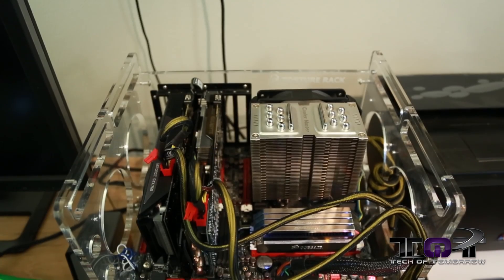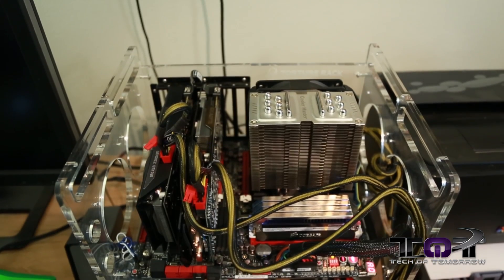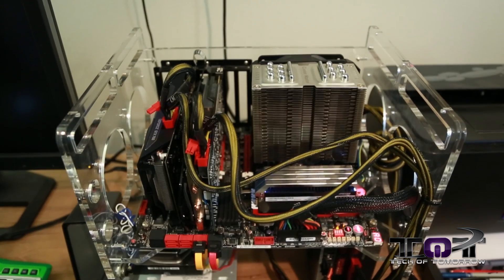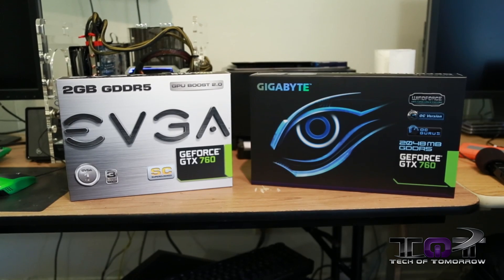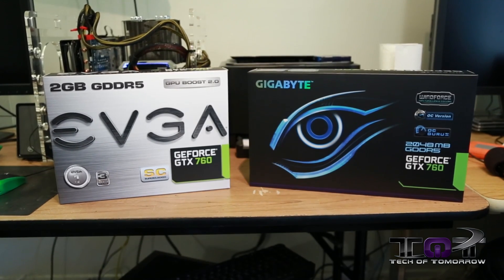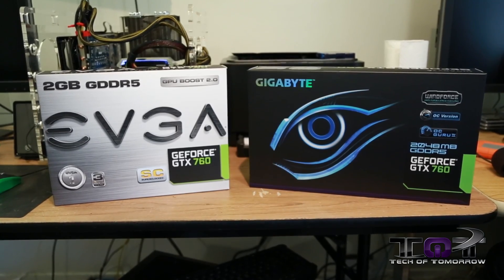Tech fans, you asked for it, now we're bringing it to the table for you: the new NVIDIA GeForce GTX 760 in SLI mode. Last week we brought you guys the review of the reference card. Now we're bringing you SLI with two of the partner cards. We're using both the EVGA SuperClocked Edition featuring their ACX cooling, and the Gigabyte featuring their WinForce cooling.